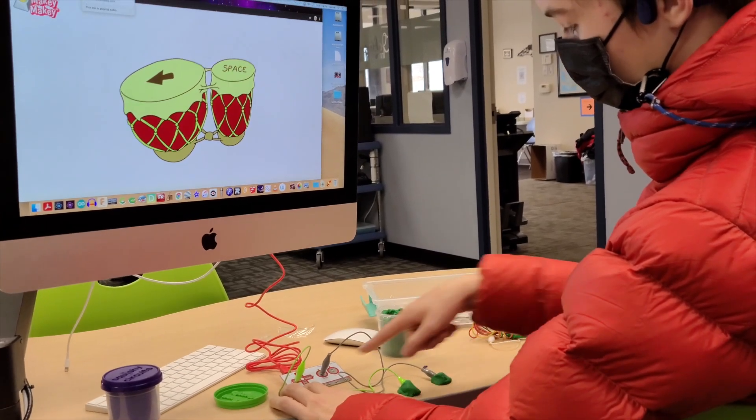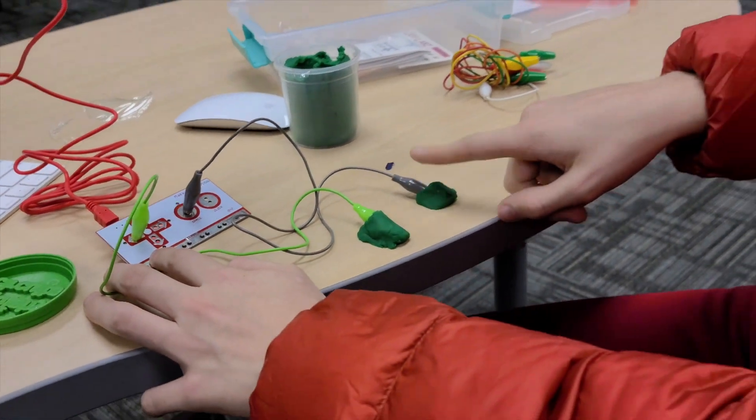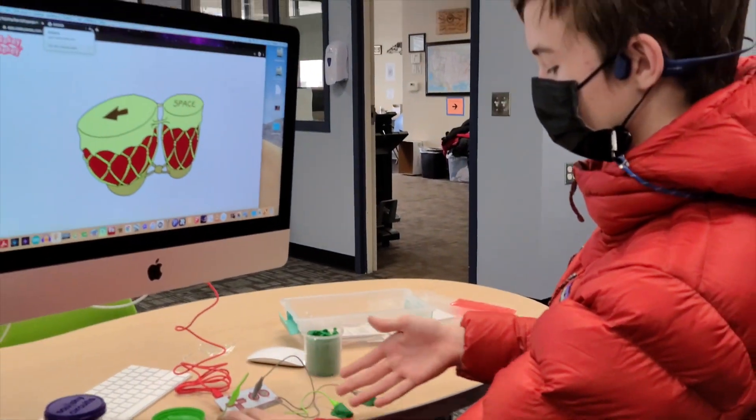So I picked it up, and it travels from this earth right here, through my arm, to my other arm, to my finger, which then allows electrical current to go all the way through.